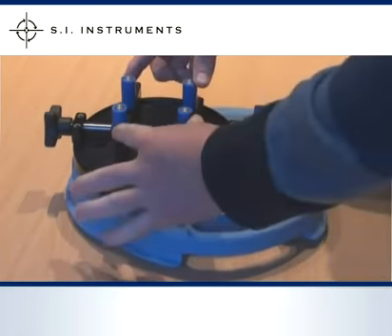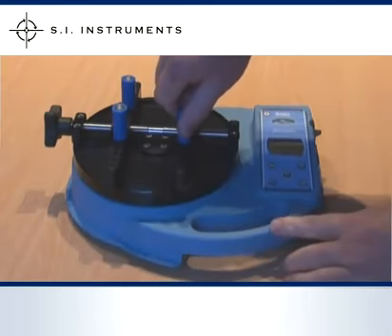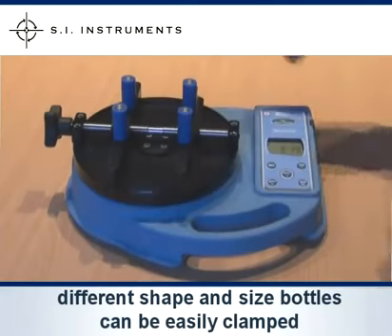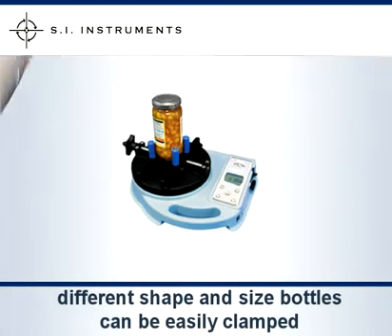There are four adjustable pegs which screw into the two cross bars. Different shape and size bottles can be clamped. Custom made accessories can be made to fit caps on flexible pouches and caps that are fitted on an angle.